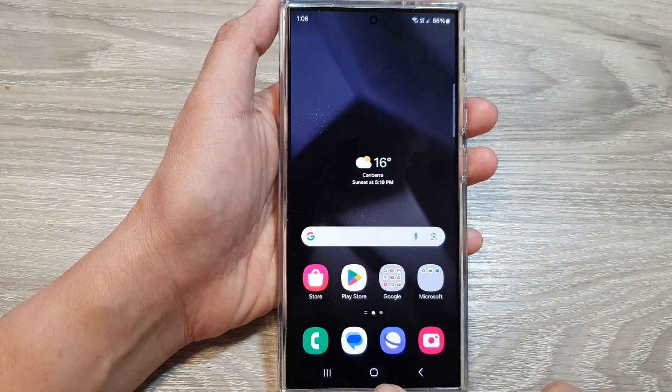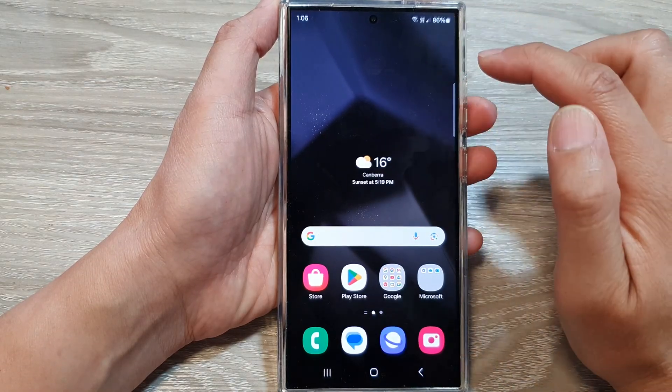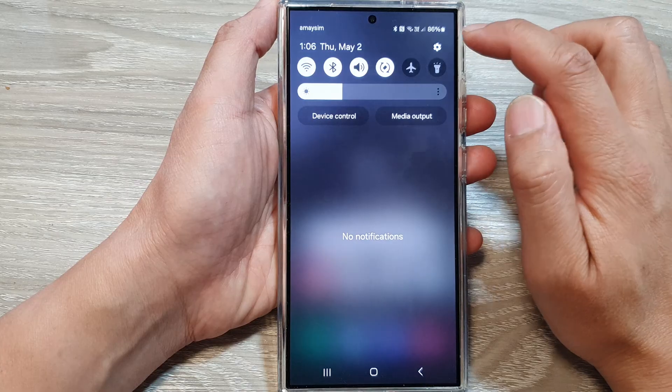First, let's go back to the home screen by tapping on the home button at the bottom of the screen. And from the home screen, swipe down at the top, then tap on the settings icon.